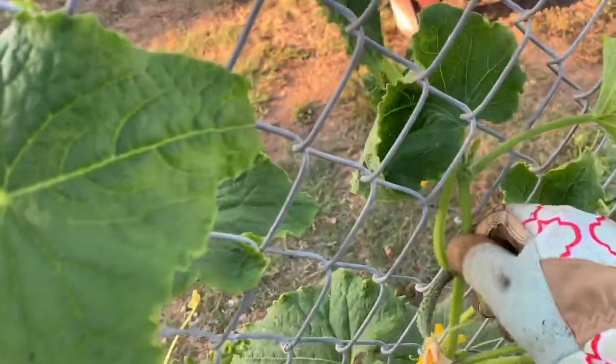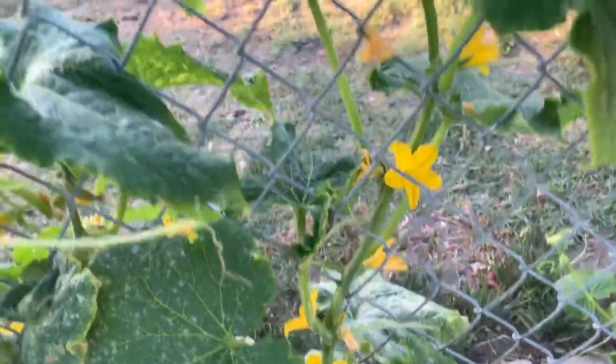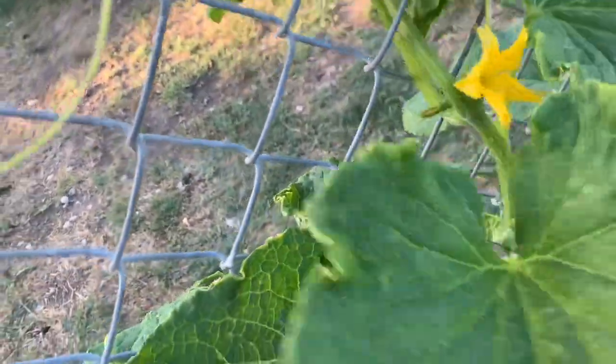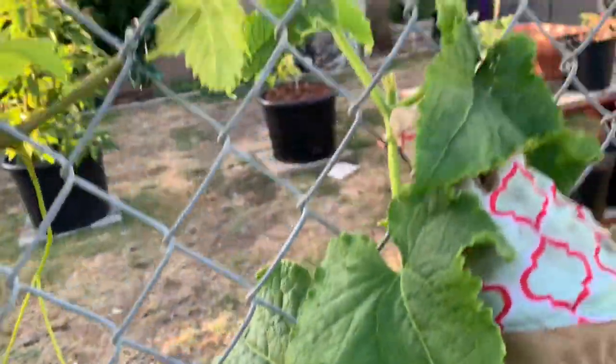This is how I weave my cucumber vine up to keep it supported. Nothing's holding it — there's no rope or twine or nothing — it's just being held up by the fence. This seems to be working. I just weave it back and forth.